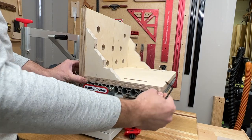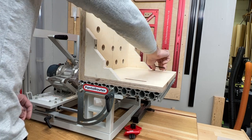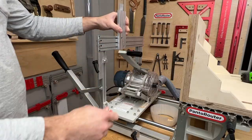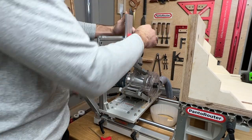This jig needs a positive stop to register on the pantorouter table. The reference is off the operator side of the table and will make future setup and use super easy. We used a scrap piece of quarter inch MDF for the index board and cut some vertical mounting slots in it.